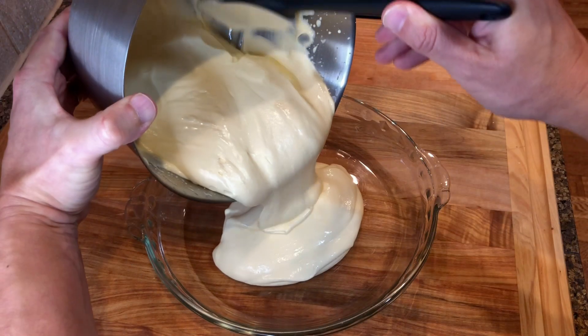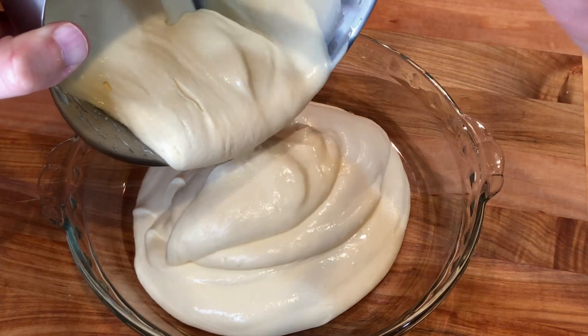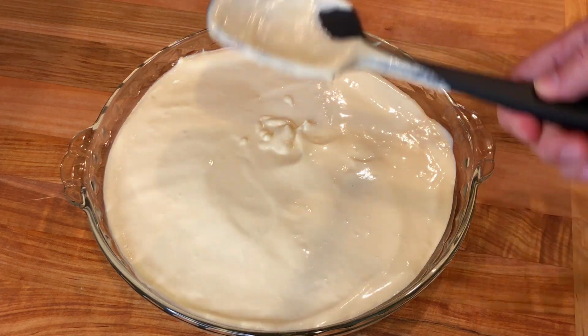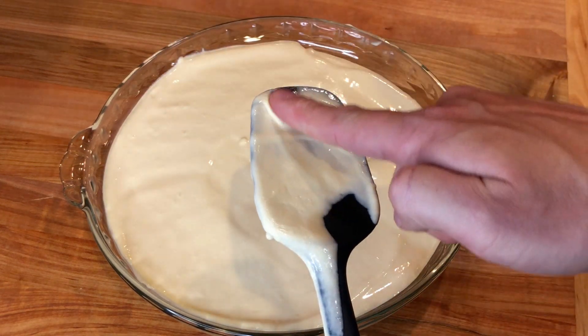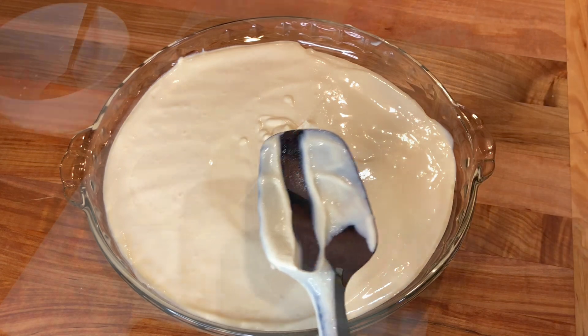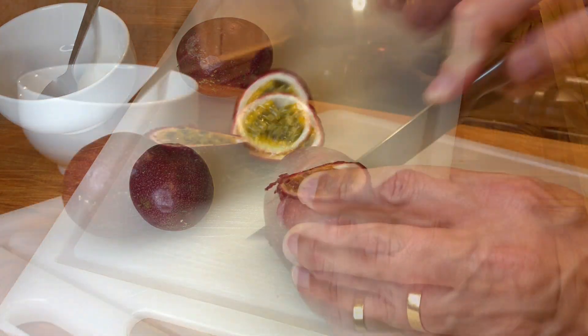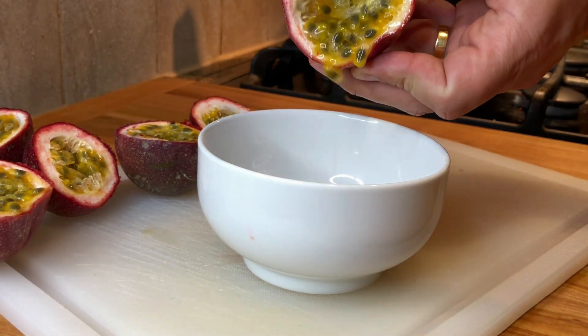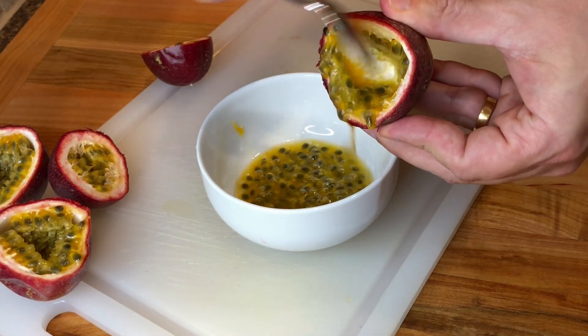Next, transfer the mixture into a dish. This is optional, but I also like to cut some fresh passion fruits, scrape the pulp, and add it to the top of the mousse.